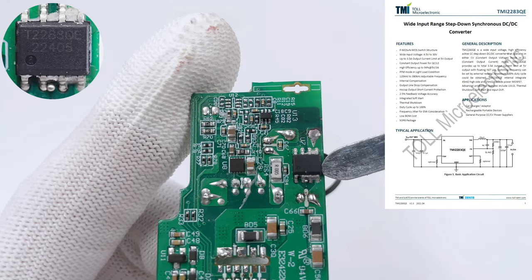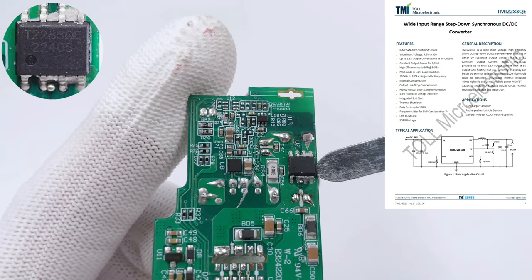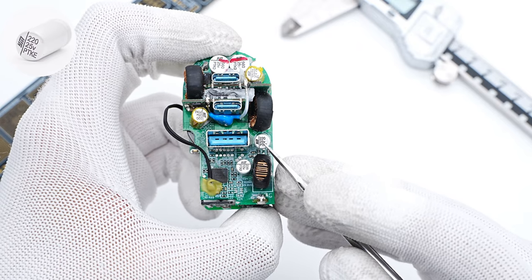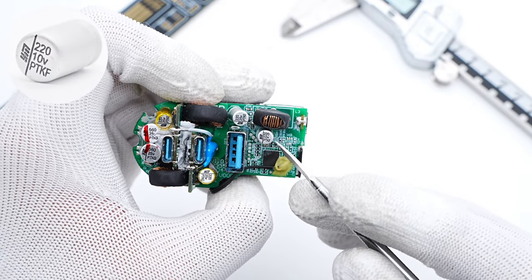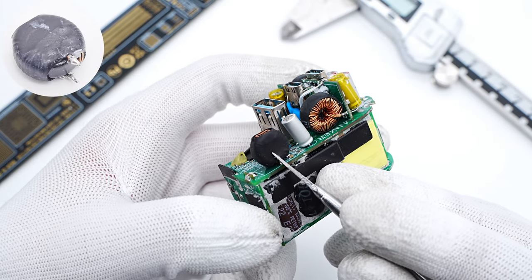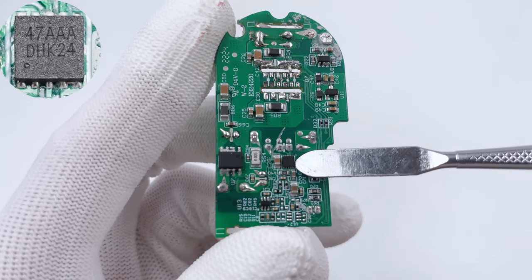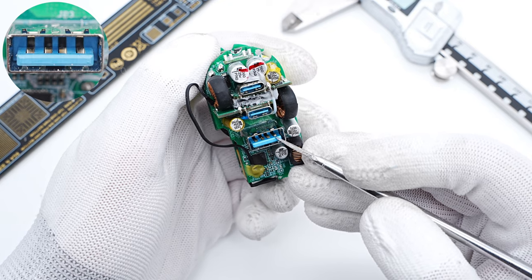Back to USB-A — the synchronous buck converter for USB-A is from Full Mercury Electronic and integrates a MOSFET, supporting 30V input and up to 3.5A output. The solid capacitor for input filtering is 220μF/25V. Another solid capacitor for output filtering is 220μF/10V. The buck inductor for USB-A is also insulated with heat shrinkable tube. The current limiting IC of the USB-A is from Xiaowise, used for automatic identification and short circuit protection. The USB-A connector is also Anker Blue.